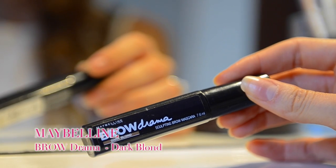Брови я буду оформлять только при помощи туши от Maybelline. Оттенок у меня Dark Blonde — он идеально подходит цвету моих бровей. И поэтому использую только тушь. Так как макияж лёгкий, я предпочитаю использовать только тушь и не затемнять брови никаким карандашом.